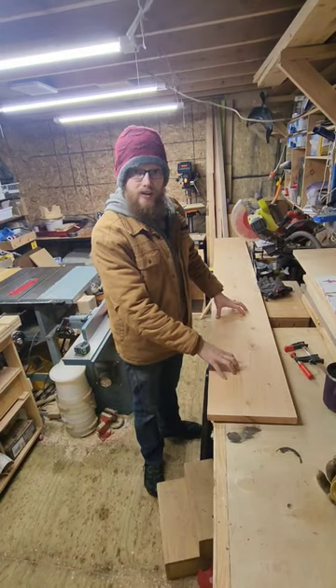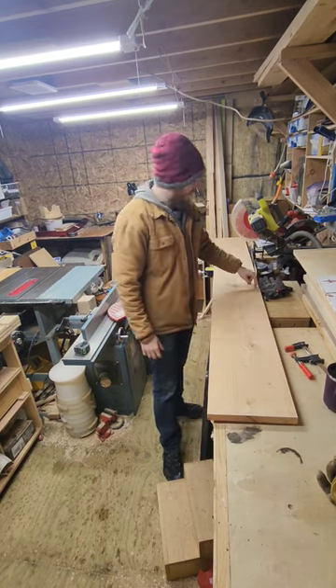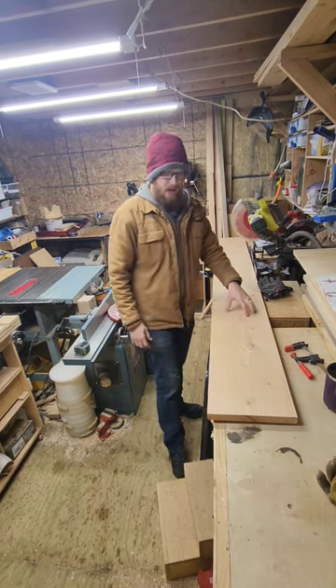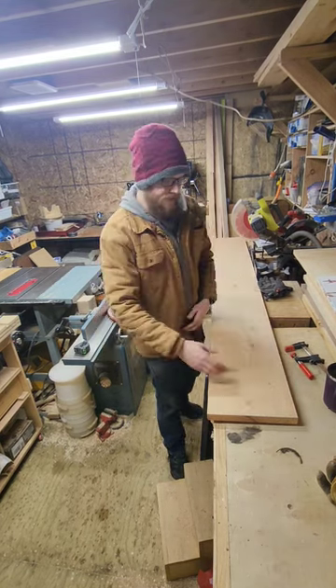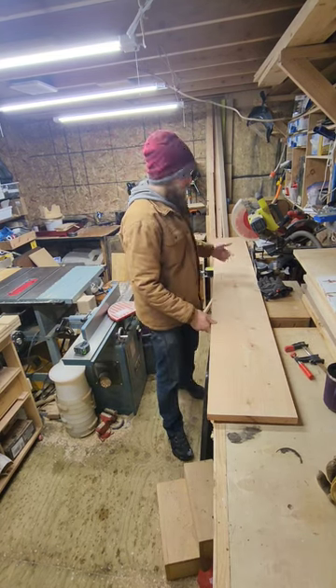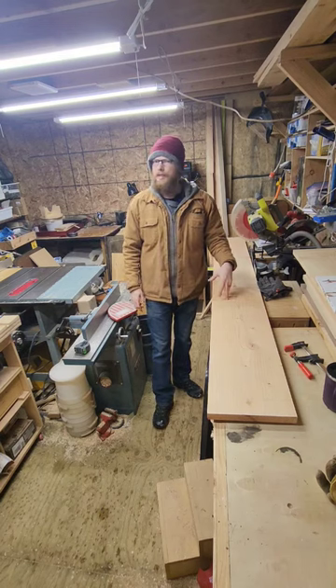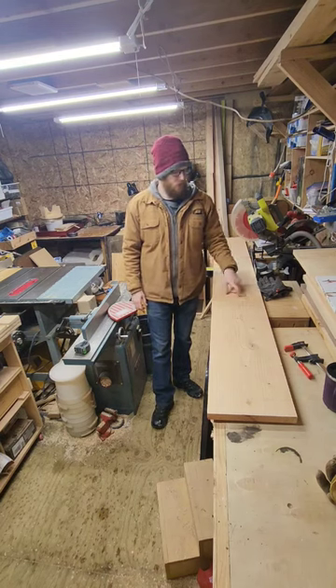We're going to be cutting the top rails on the long side out of this piece — it's our messed up one from earlier with the cracks in it. We're going to cut off the snipe off this end, measure 76.5 inches, and then take it over and get it ripped down to width. I'm going to do two and a half inches and I'll be able to get two of them out of here.